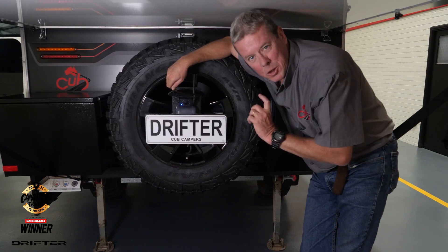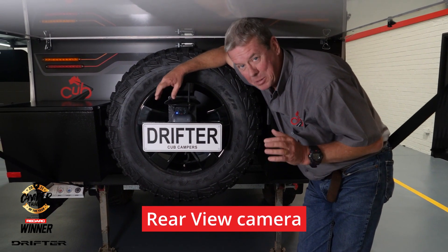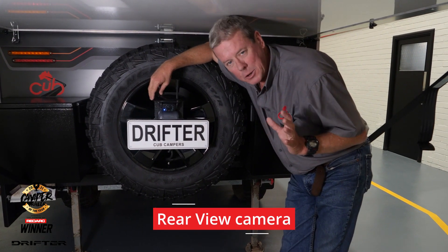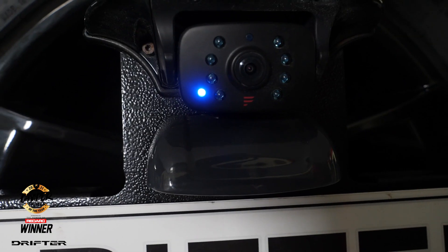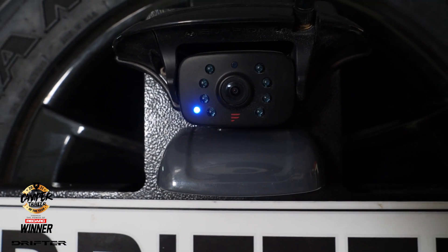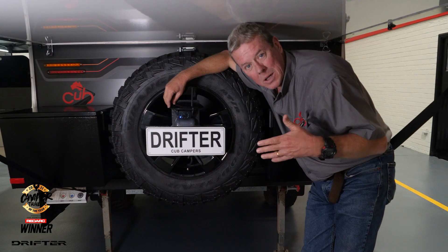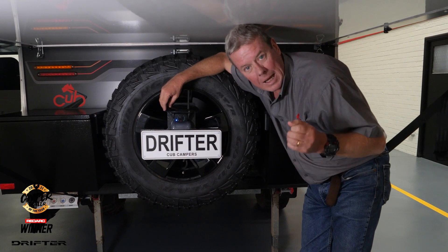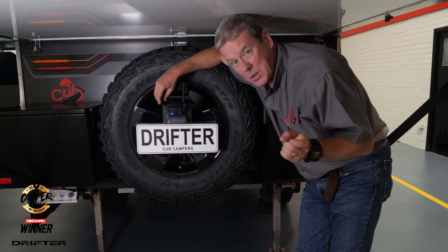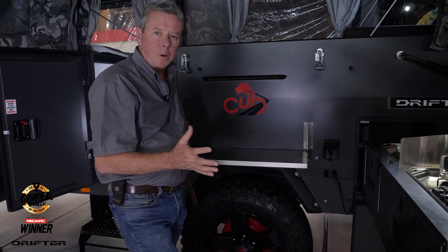This cool little gadget on the back here is a rear view camera. It provides an amazingly clear picture and I found it especially useful when traveling on the freeway at high speed — you can see all the traffic behind you, which made me a lot more confident when changing lanes. Not to mention when you're reversing into a van site or camping site, it just makes things a whole lot easier. This is also one of the things we'll be implementing in the near future.